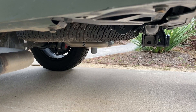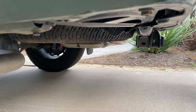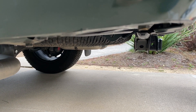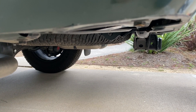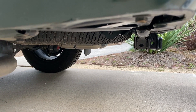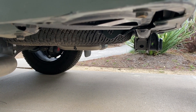Toyota does an admirable job of getting their spare tires tucked up pretty tight so they don't represent the low point in a departure angle situation. This tire is exactly the same as the other four on the truck, but it's on a steel wheel, not a matching alloy. So when you get a flat, it just won't look the same, but it will be the same performance because it's the same tire.